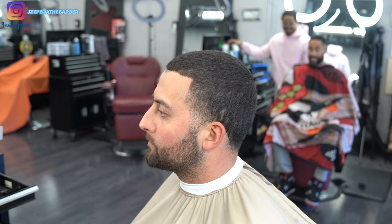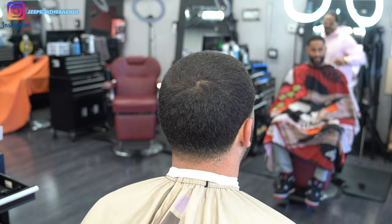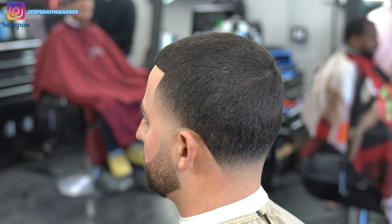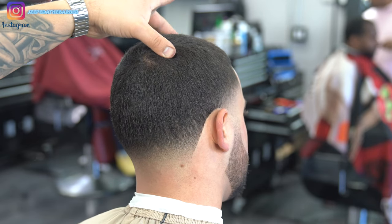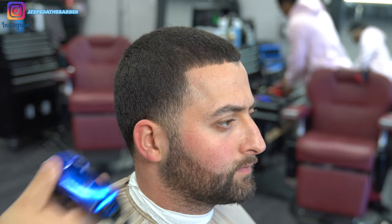What's going on everybody, welcome back to my channel. I hope everyone is having a great day. Today's tutorial is going to be a high taper — really super simple, not taking too much off the top. This is the final result. If you guys want to know exactly how I did this haircut, you definitely want to stay tuned because it did come out super fresh.